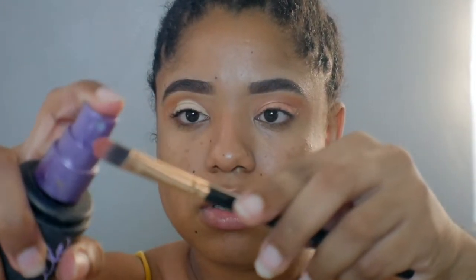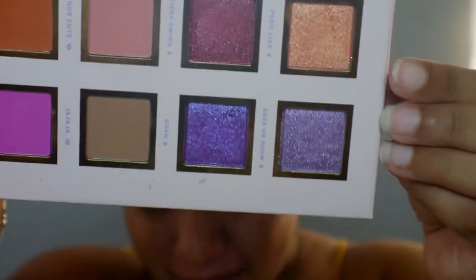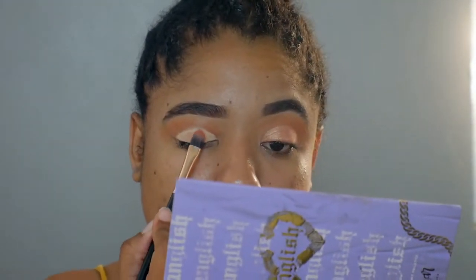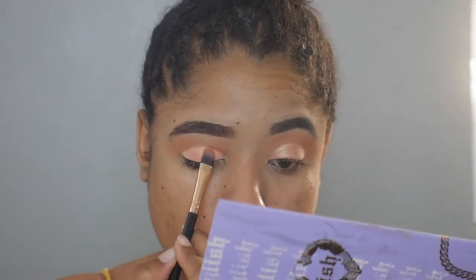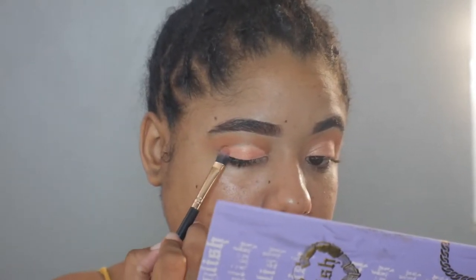Now I'm going to take an eye brush and spray it with some setting spray. Now I'm going into my Spanglish palette and we are going to use the color 'perro' — I don't speak Spanish, I apologize if I'm butchering any of these words — being careful just to stay over that area that we highlighted.